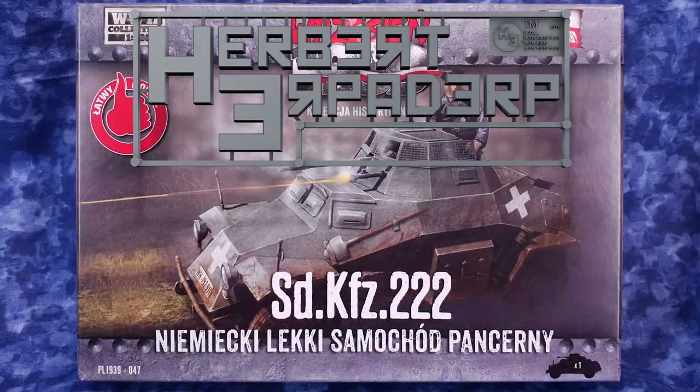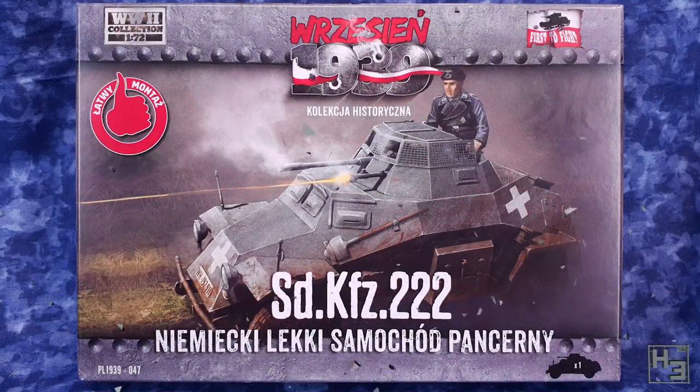Greetings, I am Herbert Erpaderp, and today I'm going to build this SdKfz 222, or 'naimeki leki samochod pancerny' — great pronunciation Herbert, well done. Please don't kill me, Polish friends. This is a 1/72nd scale plastic model kit.